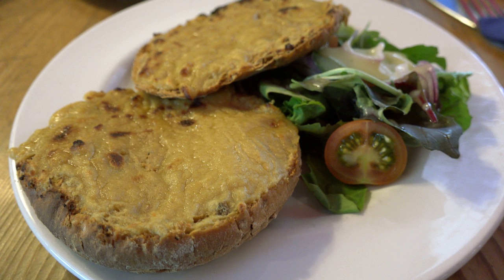Served with an egg on top, a Welsh rarebit is known as a buck rabbit or a golden buck. Welsh rarebit blended with tomato, or tomato soup, is known as blushing bunny.